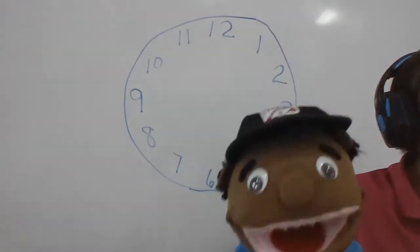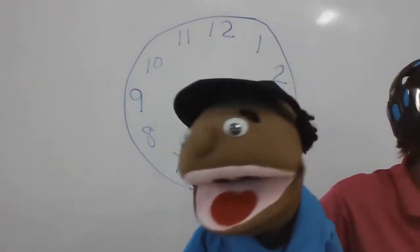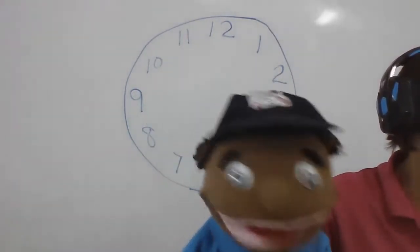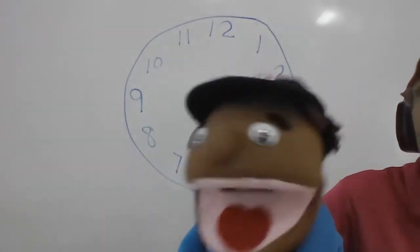All right, here we go. Five, ten, fifteen, twenty, twenty-five, thirty, thirty-five, forty, forty-five, fifty, fifty-five, sixty, sixty-five, seventy, seventy-five, eighty, eighty-five, ninety, ninety-five, one hundred.